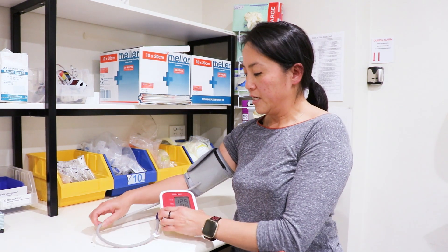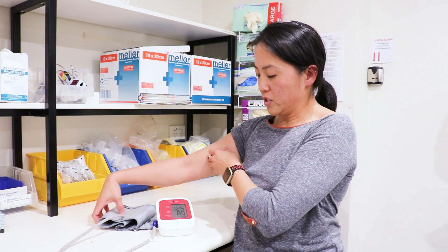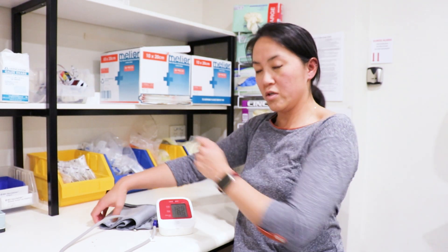Once you're done, take the cuff off and reset the machine. If you need to record the numbers, make sure you do so before you turn the machine off. Average blood pressure is 120 over 80, so if it is consistently high, please see your doctor.